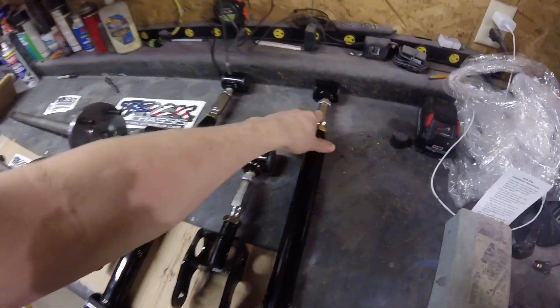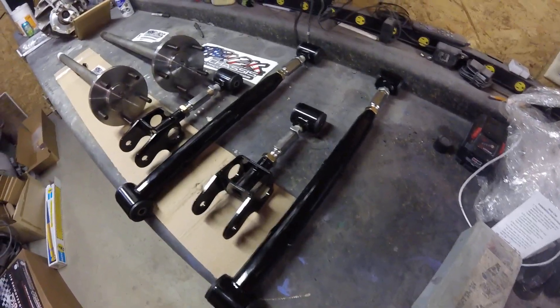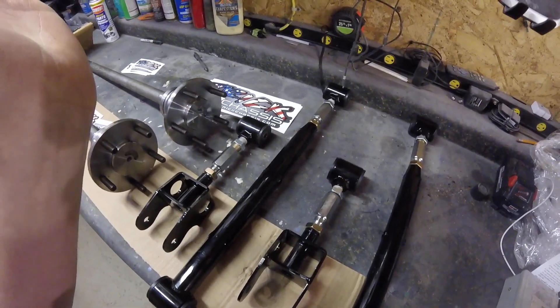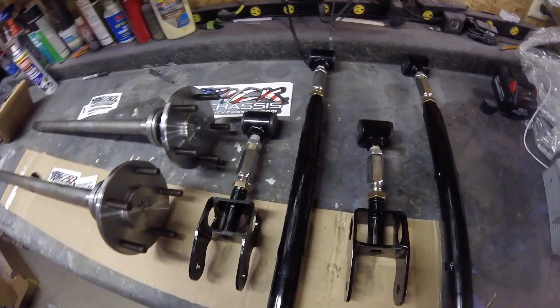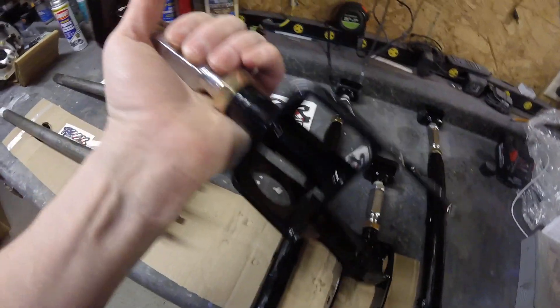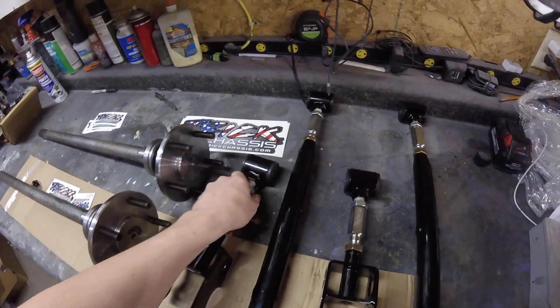Here are the link bars — these come powder coated from him. I went with the adjustable ones so that I could square the rear end off for alignment and also for the angle of the pinion in relation to the LS motor and transmission. It's nice to have that adjustability. These are really nice, really thick and heavy duty. I went with the polyurethane bushings on all of it just to give it a little better ride.